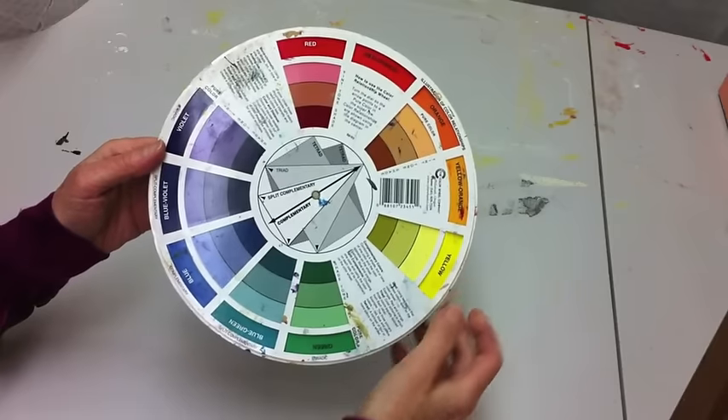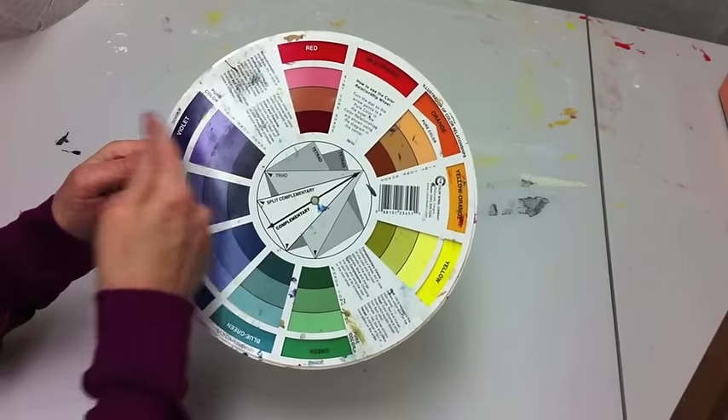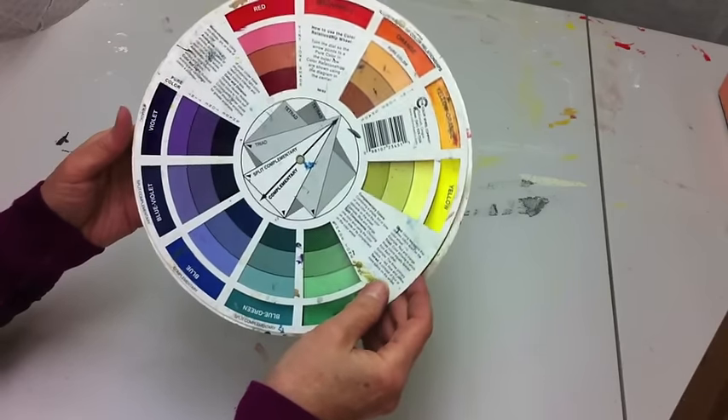This is a good example of tint, tone, and shade with red. If you add white, it's going to get more pinkish. Add gray, and it just grays it down. Shade darkens it. Pretty cool.